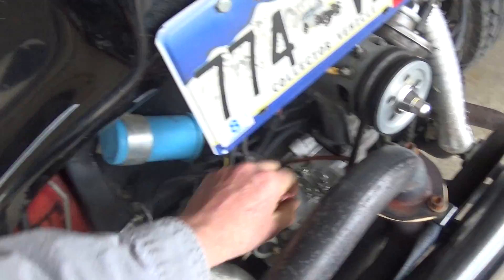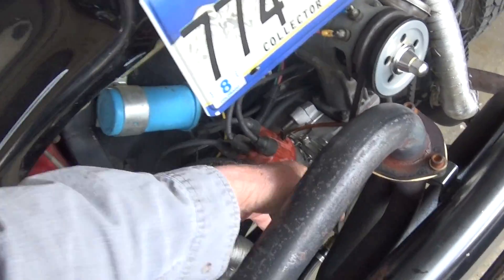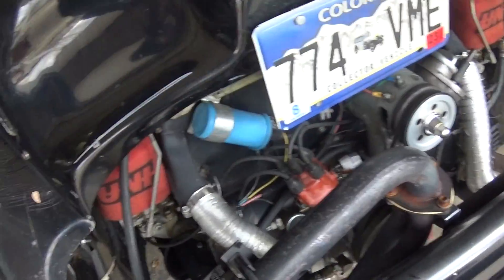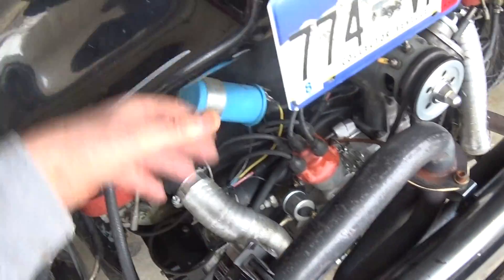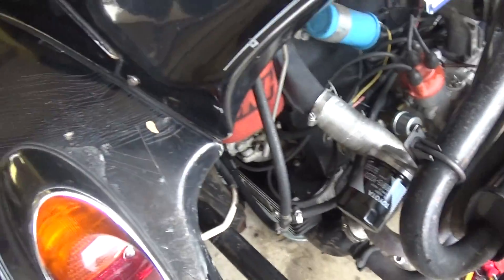Got some oil on my distributor cap when I took it on and off. When I set my valves, I just pop the distributor and wherever the rotor's pointing, I get my marks to line up from the closest cylinder — that's where I start checking my valves from. I've showed you guys that stuff before.